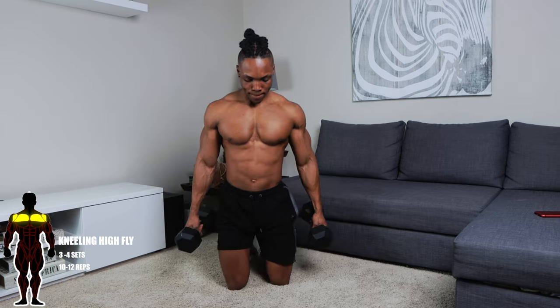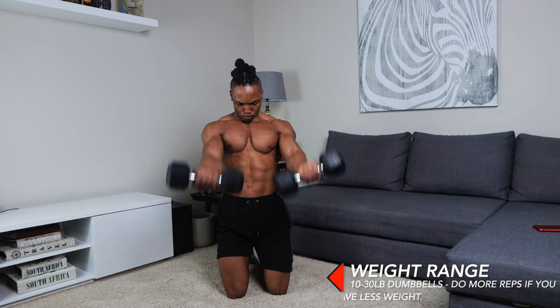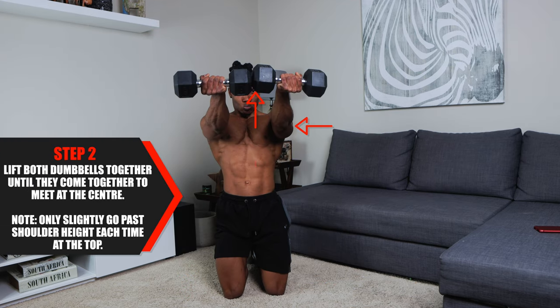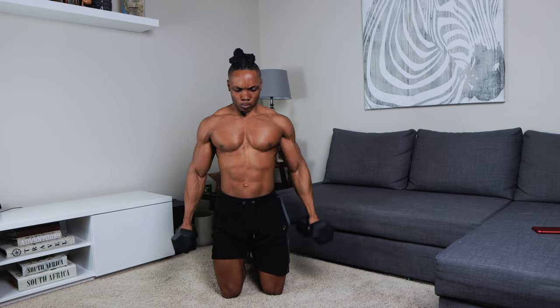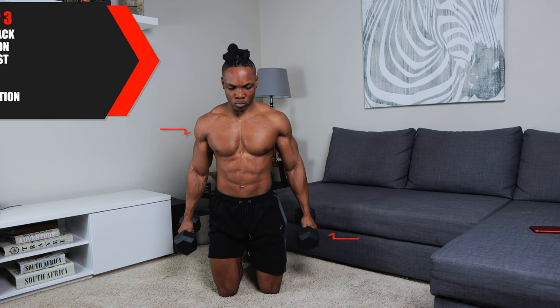Finally, our first non-incline workout: kneeling high flies. Three to four sets, 10 to 12 repetitions. Use about 10 to 30 pound dumbbells, and do higher reps if you have lighter weights. Start by holding the dumbbells along the sides of your body and get into the kneeling position — this is the only exercise that doesn't require an inclined position. Lift both dumbbells together until they meet at the center. Only slightly go past your shoulder height at the top — don't go all the way beyond that. For step three, lower the dumbbells back to the starting position. Squeeze your chest at the top as well. Maintain the same body position and body integrity throughout.